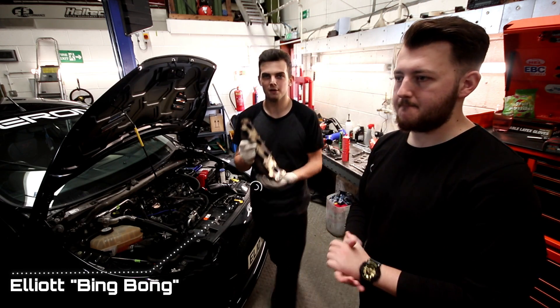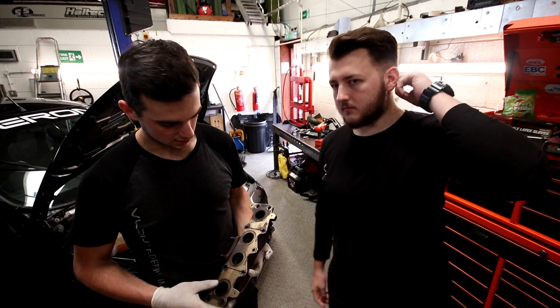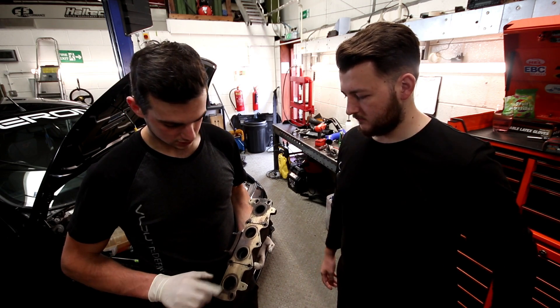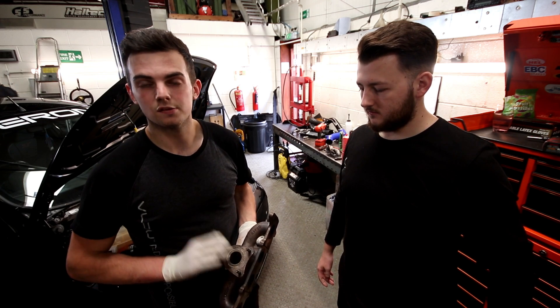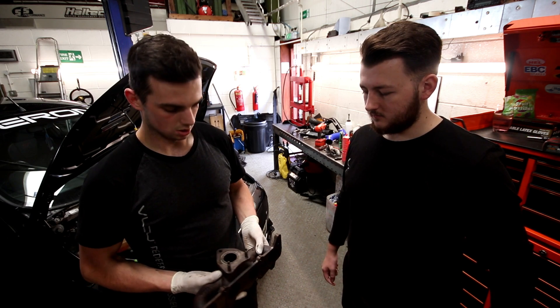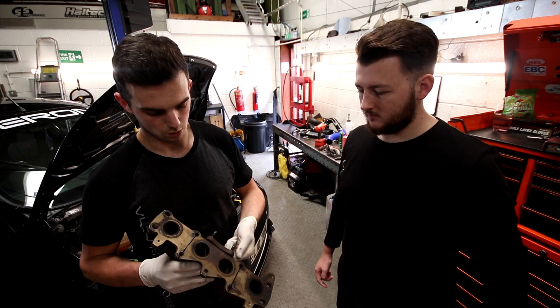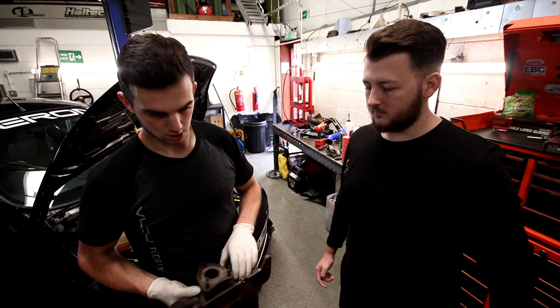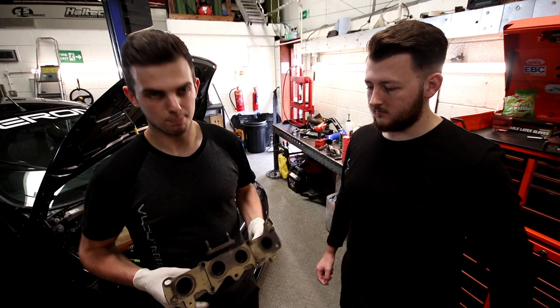We've just took the old manifold off. What we're doing is using the CNC machine next door on the turbo side to ever so slightly port out the exhaust manifold holes and the joint to the turbo. They've gone to about 42mm with the VT, but I've got the earlier one which isn't quite as big, so we're going to match that up with the new turbo today.